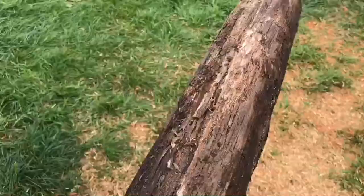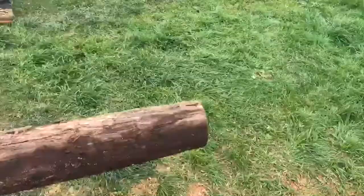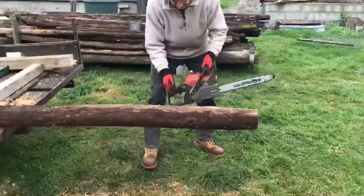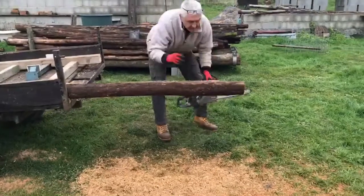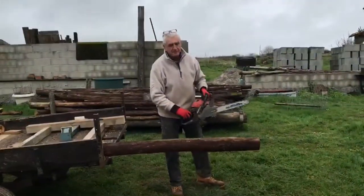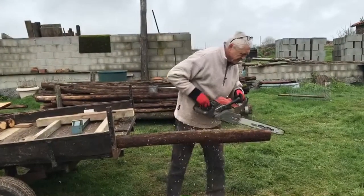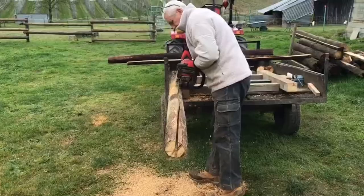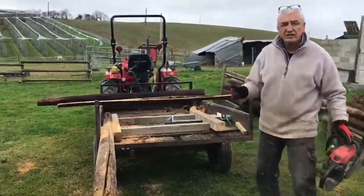Now what I'm going to do is cut it with a chainsaw. Turn the chainsaw on, pump it up. Chainsaw starts. Cut through here. First cut is always the deepest.